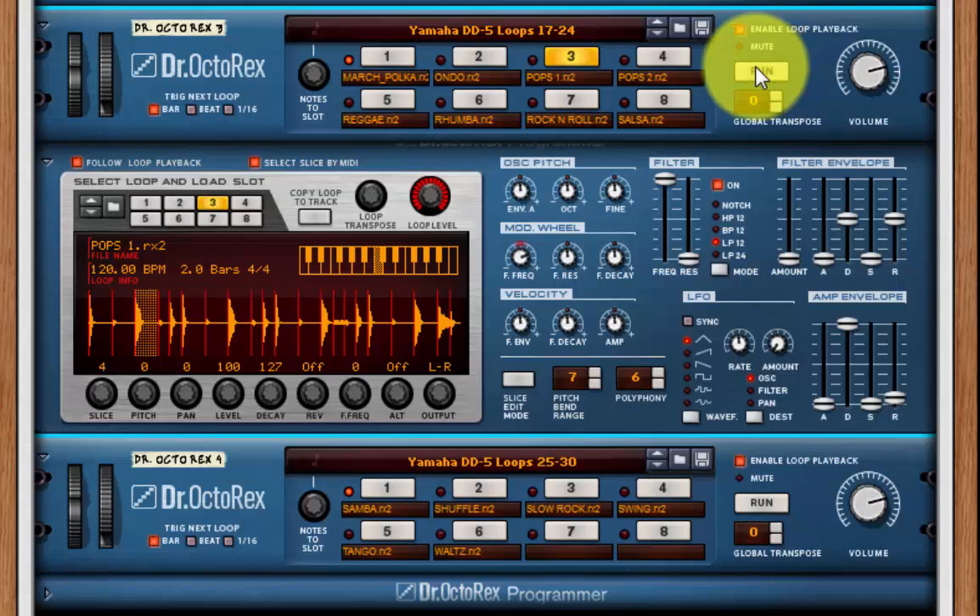You've got all the functionality of the original but in a nice digital format. So we've just got a standard MPK49 MIDI controller with sliders, knobs, keyboard, drum pads — stuff like that — and we can use that with this.